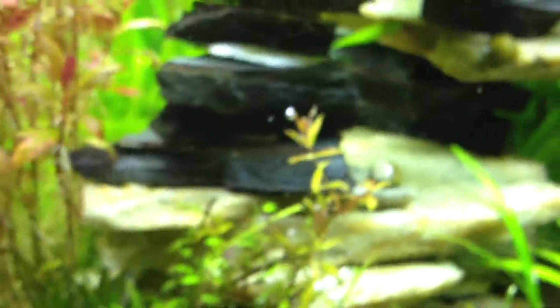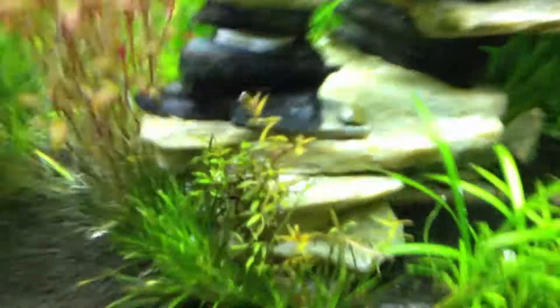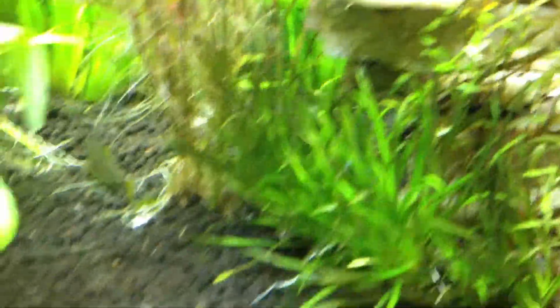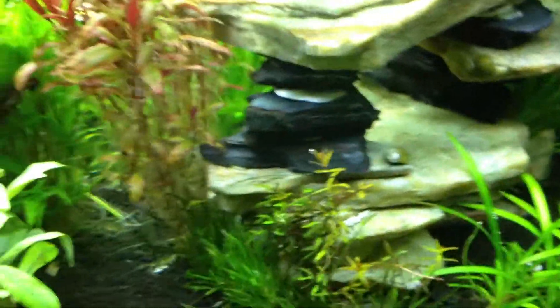So I got my new shipment of plants. I trimmed the Rotala magenta over here and put some Blixa japonica right there. The Blixa looks like it's doing pretty good — I like how it looks right there, so I'll see how that goes.